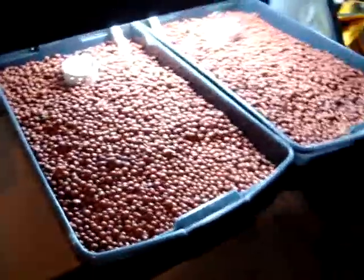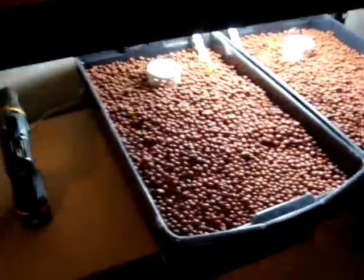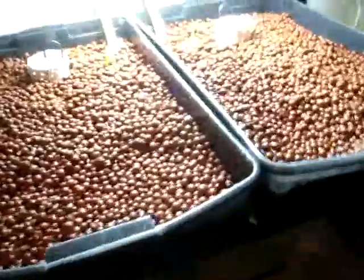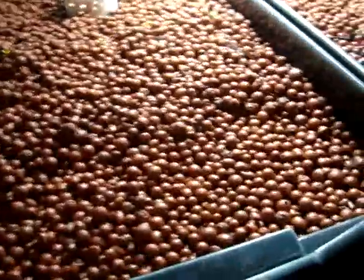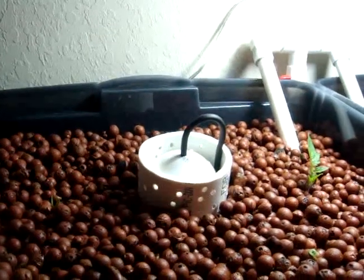And then these are the two — I think these are 47-liter Rubbermaid tubs. I've painted them black on the outside to kind of prevent algae growth. We've got the bell siphons there with the air hose to help break the siphon.